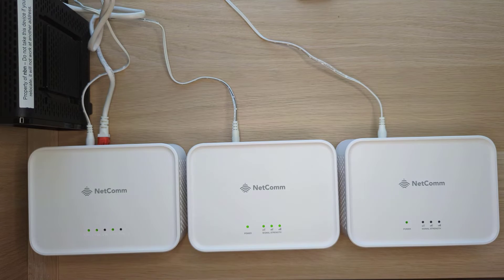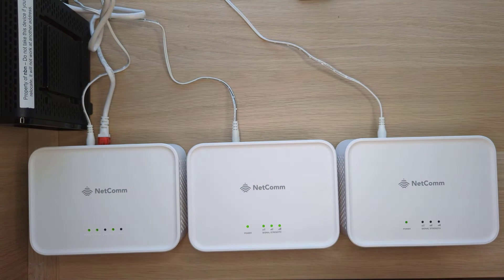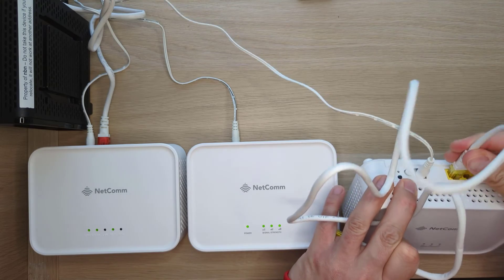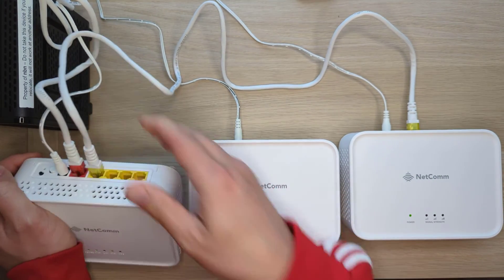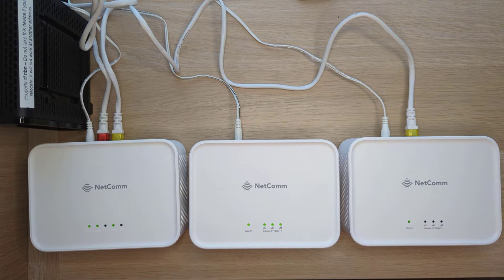The second method uses the included Ethernet cable with the yellow tips that's included in the box with the satellite. I've got a second satellite here. I'm going to connect the Ethernet cable to any of the yellow LAN ports on the back of the satellite, then connect the other end to any of the yellow LAN ports on the gateway. Again, be patient — this could take up to 10 minutes.